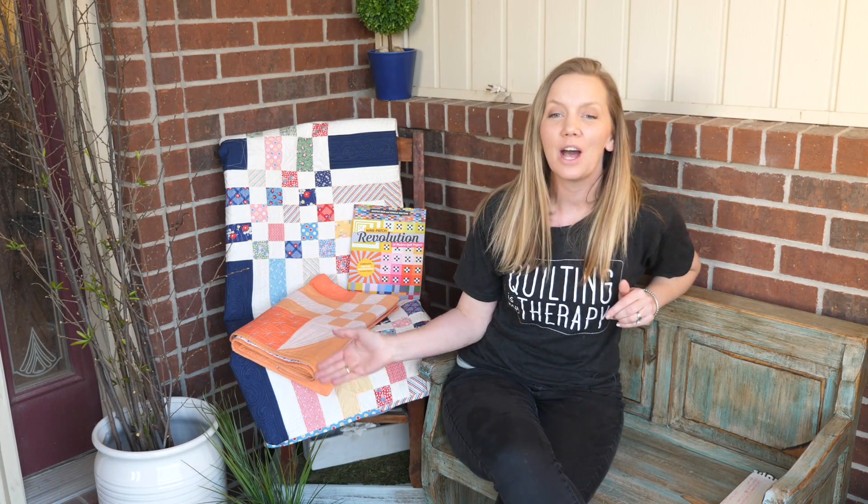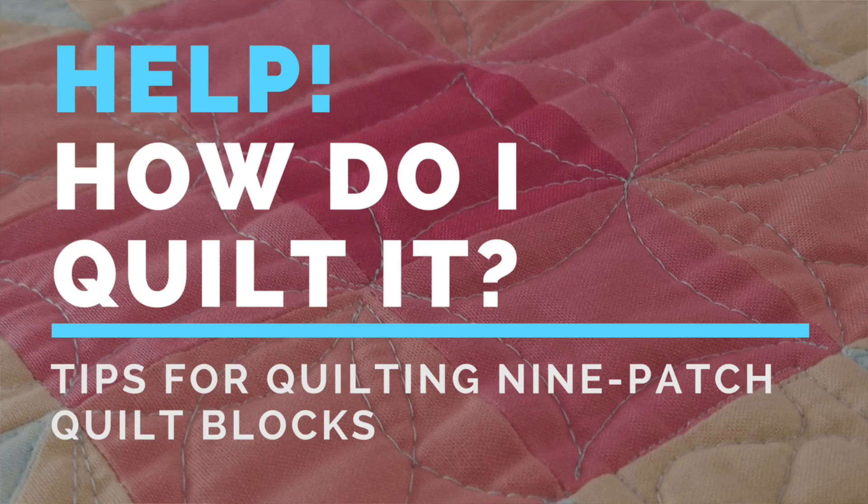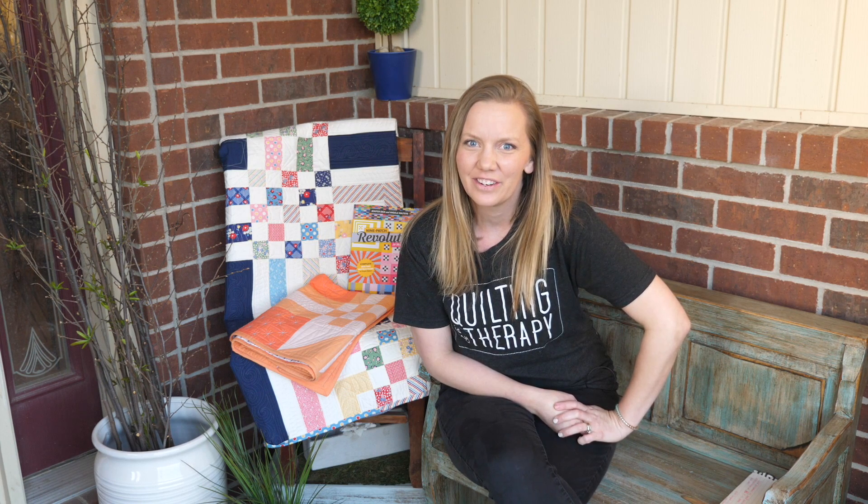Hi, I'm Angela Walters from Quilting Is My Therapy, and in this video, I'm taking it outside in the beautiful spring to help answer that one question that's been plaguing quilters for generations. I'm going to give you tips and tricks for quilting nine-patch quilt blocks. Let's get to it.